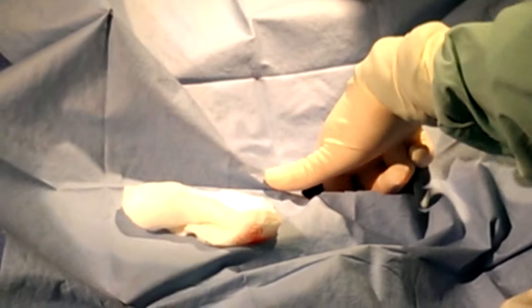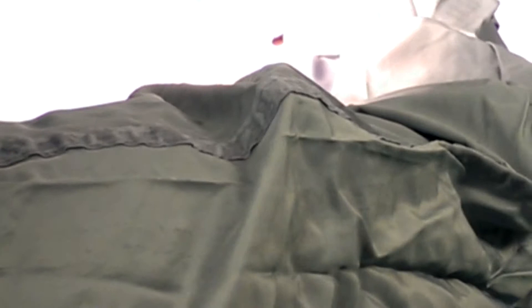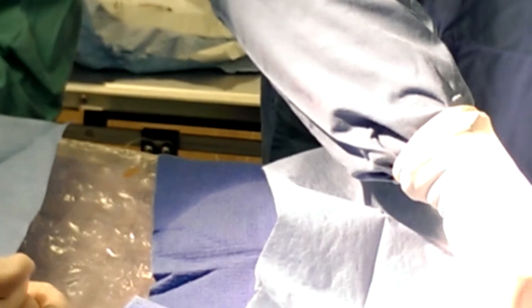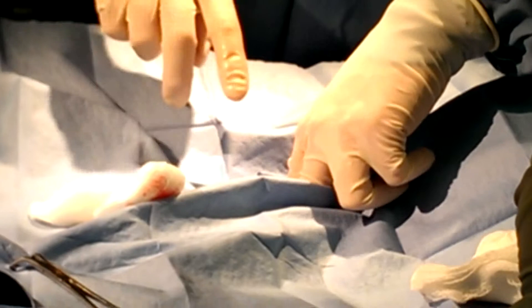If her heart rate starts to drop, her respiration starts to drop, she may be getting cold at that point — let him know and turn down the anesthesia a little bit. This dog's spleen was probably not this big before we gave the ace. The next group needs to be able to get in here, so pick up the clutter.